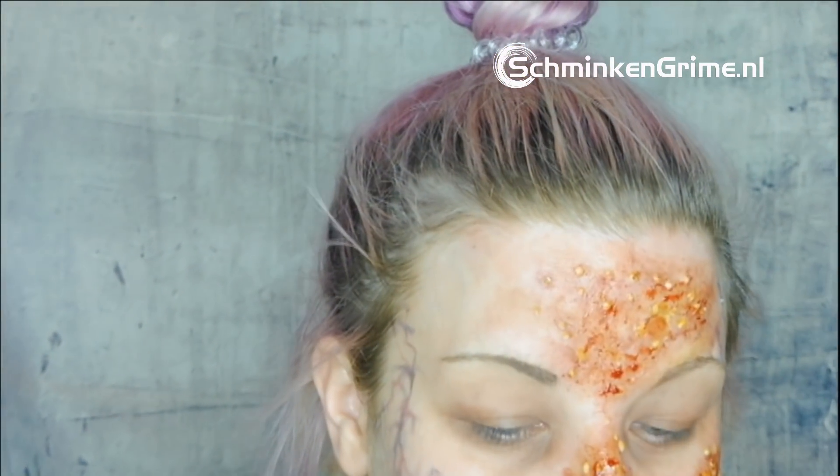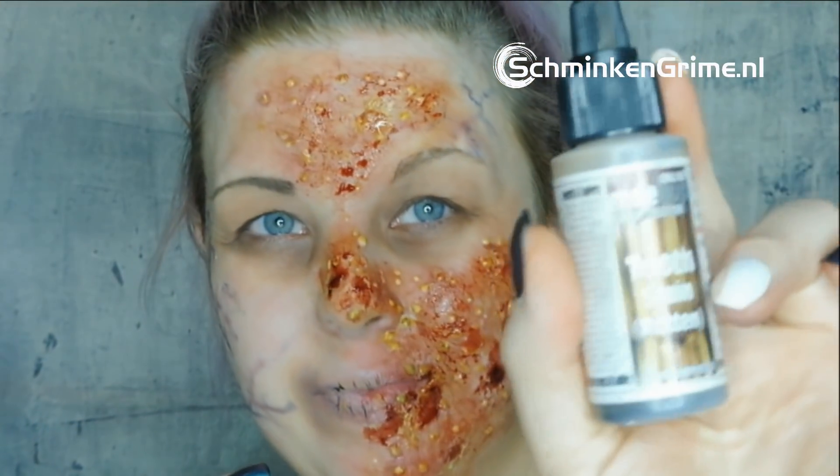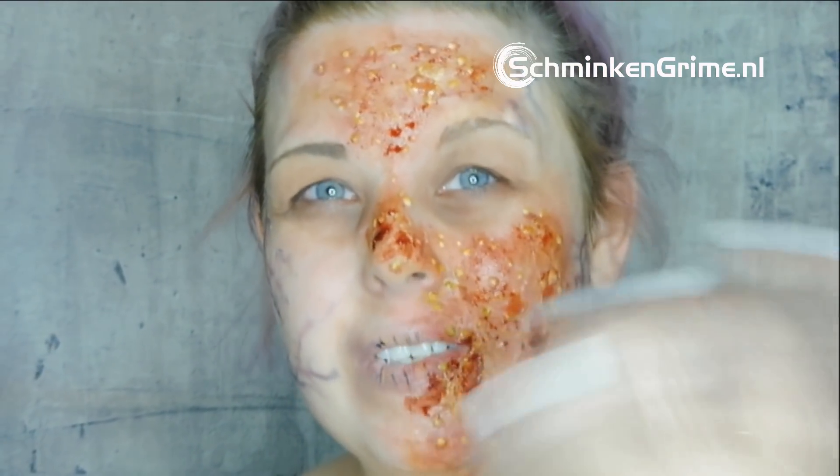I dab on some blood gel and use a little bit of eyeshadow and a fine brush to create some darkness around the mouth and nose area. Since I have white teeth, this look calls for some tooth stain — I'll be using a makeup tooth stain in rotten.